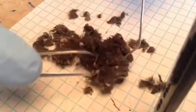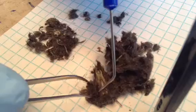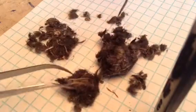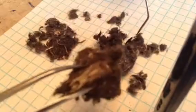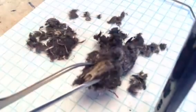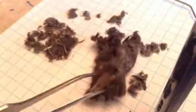Looks like this owl has eaten a whole skull. Look at that — that is something else. See if we've got the whole nose in there. Focus that a little bit. Whole nose — everything.